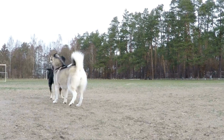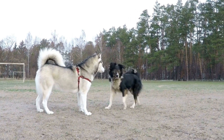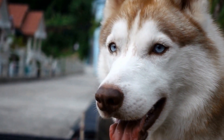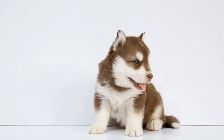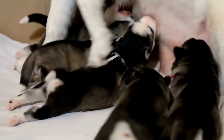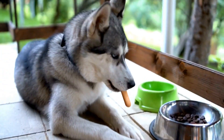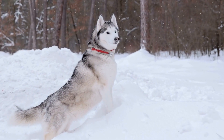The best way to introduce a Siberian husky to other dogs is to take a gradual approach. Sudden introductions can overwhelm the husky and potentially trigger defensive or aggressive behavior. Start by allowing the dogs to get acquainted from a distance, preferably in neutral territory. A park or designated doggy meetup area can provide a neutral ground for the introduction. Make sure both dogs are on a leash and let them sniff each other from a safe distance. Observe their body language carefully for any signs of tension or aggression.